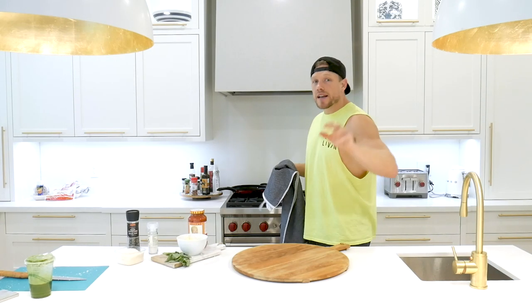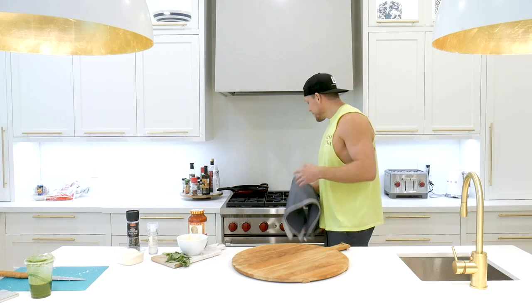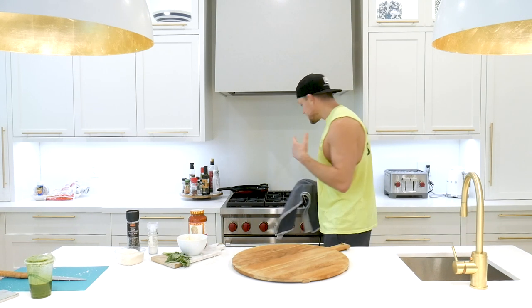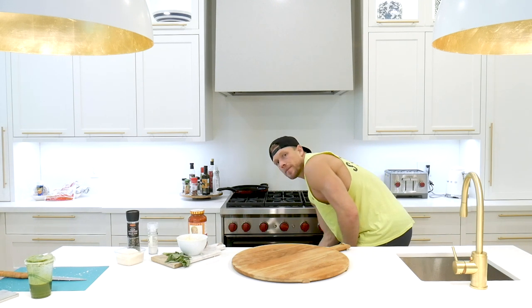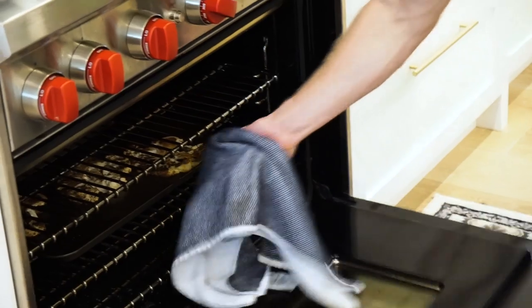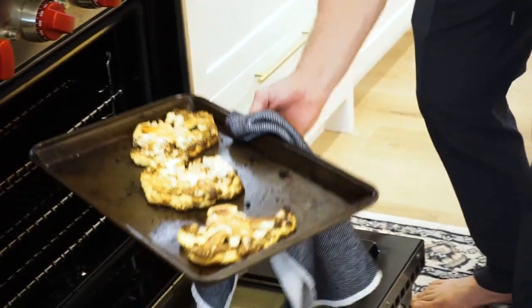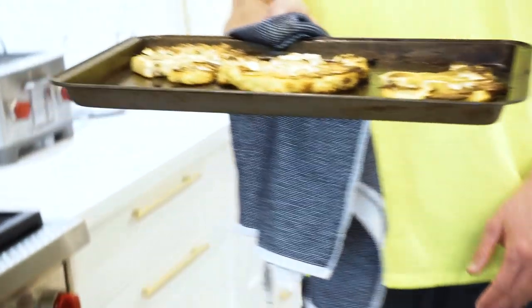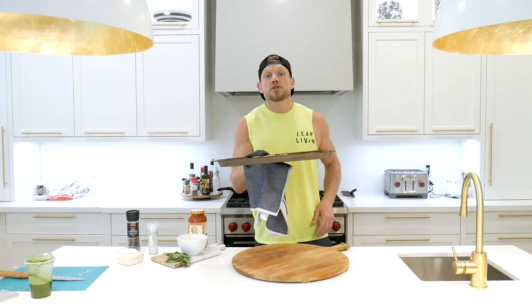Alright squaddies, I cut the timing a little bit short just because the oven was bringing so much lean heat and my belly is rumbling, ready for these cauliflower pizza slices. That's been about 30 minutes in total. Take it out — look at those, ladies and gentlemen. That is how you roast cauliflower.